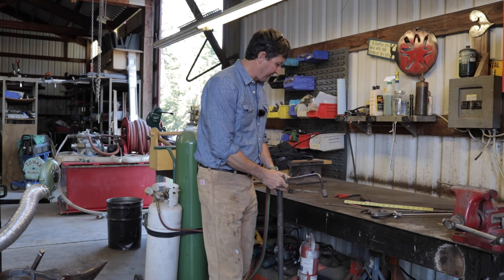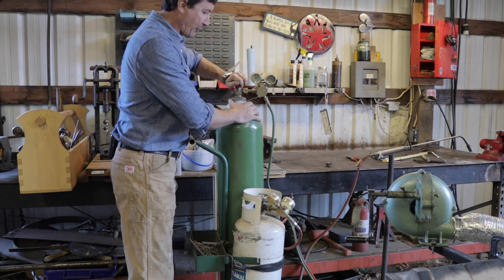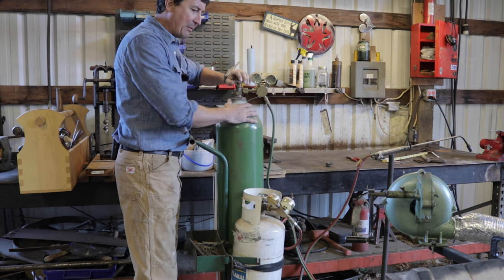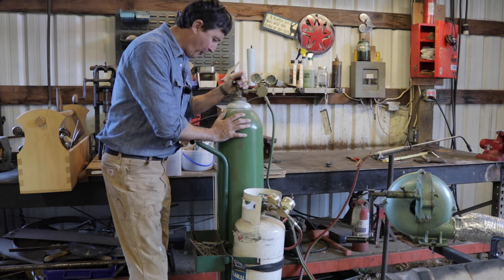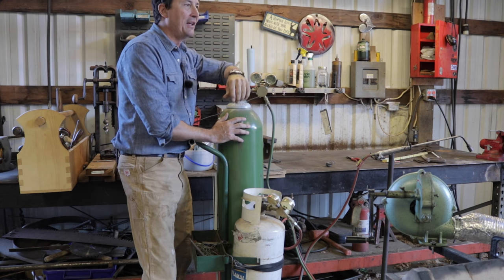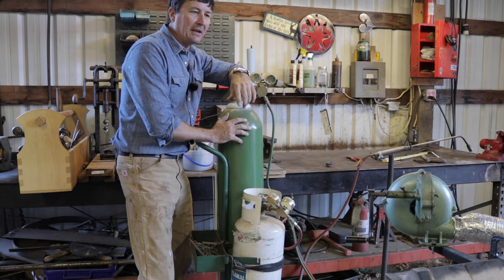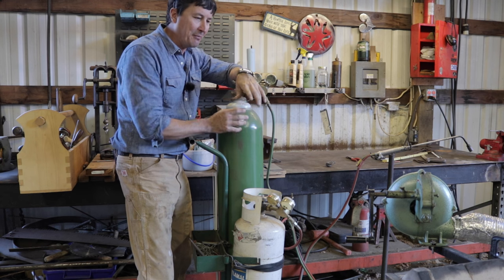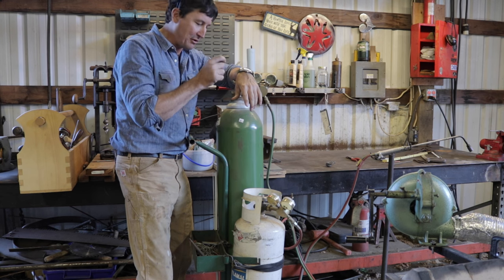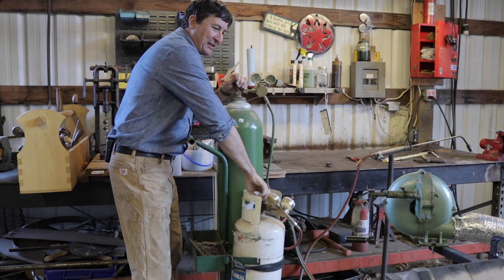We'll set it up here and get the rosebud going, then heat and bend at our leisure. I wish I still had one of those little race cars — I had a couple but don't know what happened to them. Granddad would make them and we'd always do everything together. He'd make the race cars and I'd paint them, paint racing numbers on them and all of that.